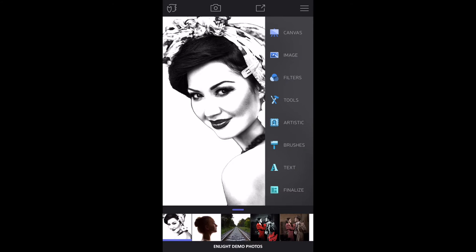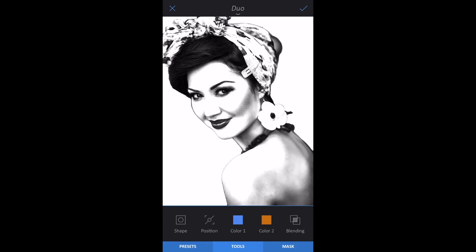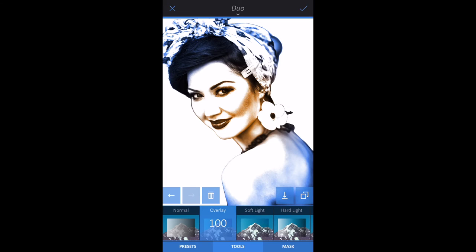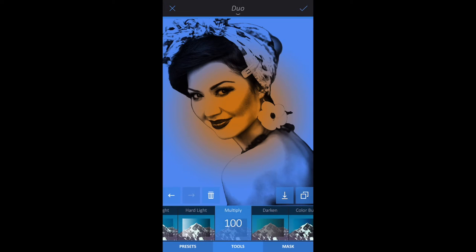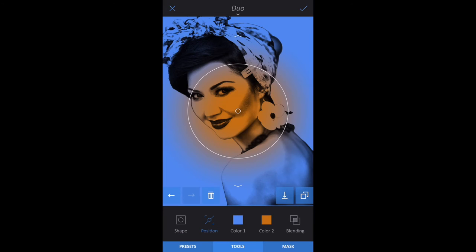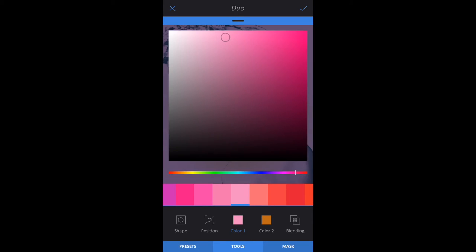To add color, go to Duo within filters and tap the Tools tab. Tap Position, Blending, and choose the Multiply preset. Tap the Tools tab again, then tap Color 1. Choose a skin tone color and swipe up to fine-tune your choice.